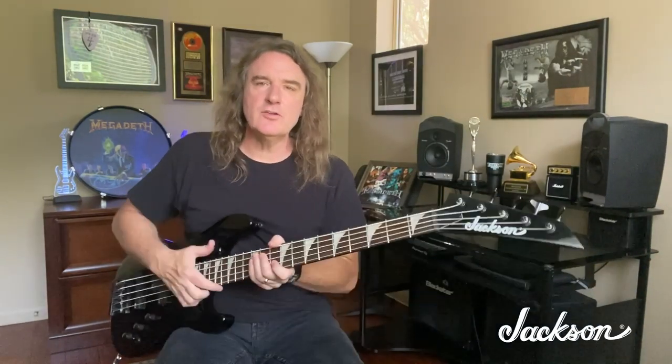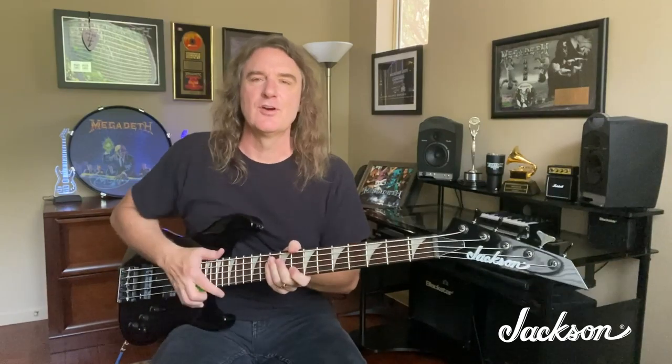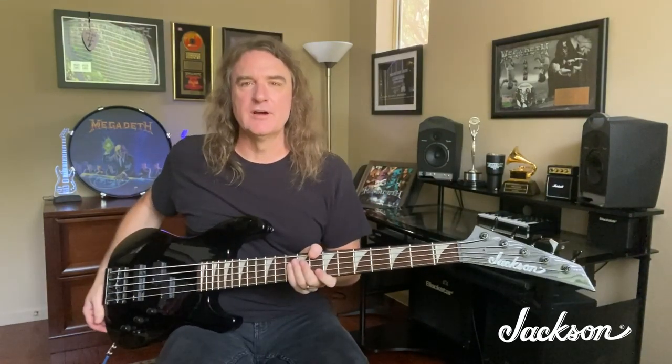Hey everybody, David Ellefson from Megadeth here. I just want to talk to you about the brand new 30th anniversary Rust in Peace five-string bass from Jackson Guitars. This instrument is an exact replica of the one bass that me and Jackson Guitars created together back in 1990 for that album — Rust in Peace — which is now in its 30th anniversary this year in 2020.